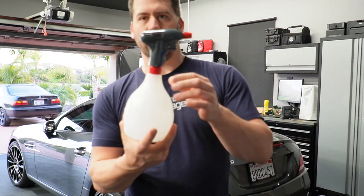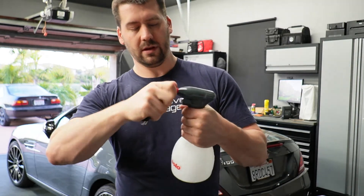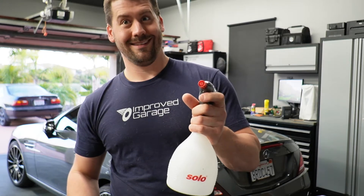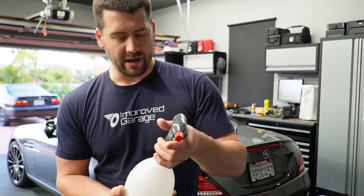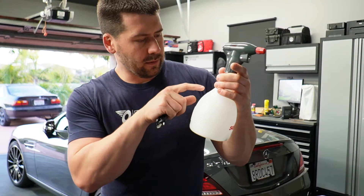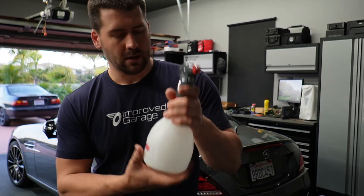Here's the sprayer itself — that's what it looks like. It's got an adjustable nozzle right on the tip. This can be open and closed; it comes in the fully closed position. It has a button on top that makes it spray. On the side, there is a mark for one liter and also a mark for 0.25 of a gallon, which would be a quart.